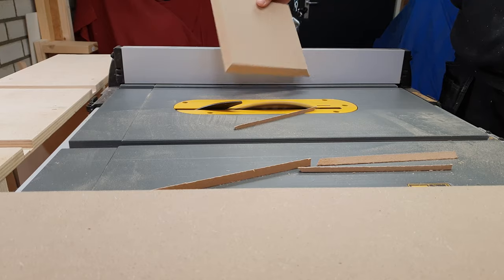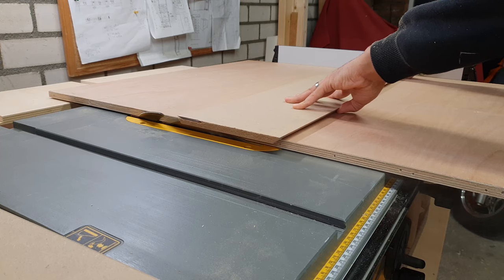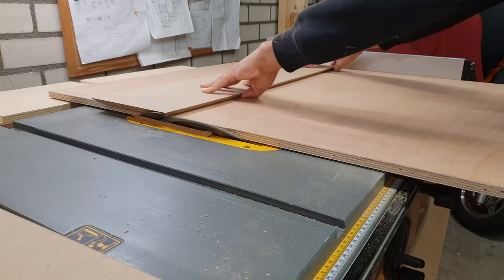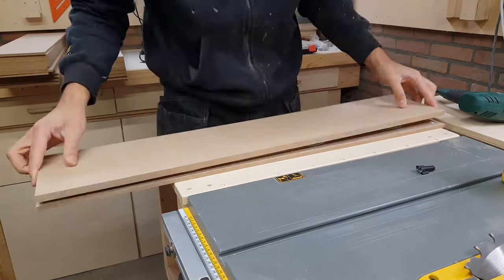Once I had all the pieces cut to size and mitered, I could start making the center of the pillar. You don't want something like a rock falling over your floor when someone bumps into the pillar, so I wanted to give it some weight.